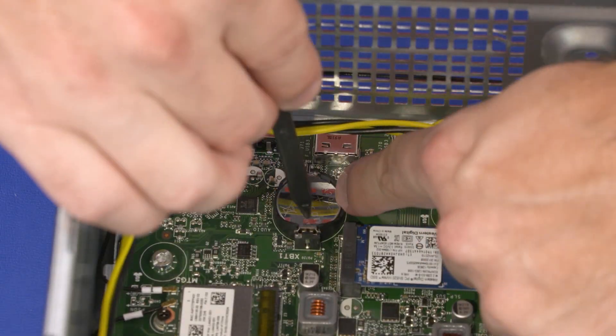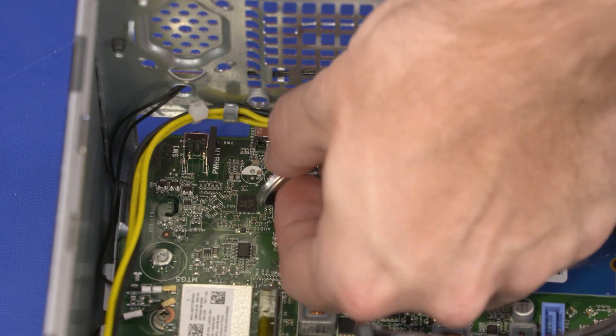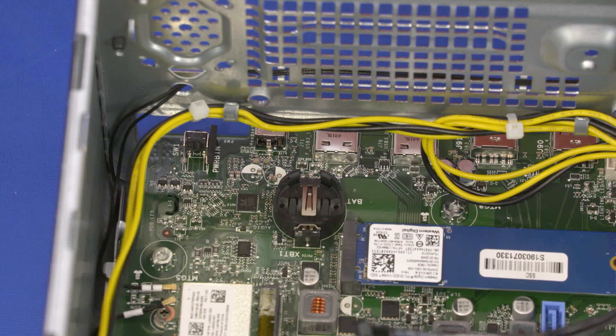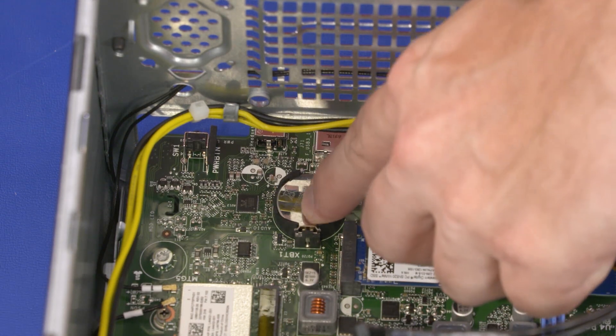Steps: Carefully release the CMOS battery from the socket retention clips that secure it on the motherboard and remove. Wait 30 seconds. Carefully secure the CMOS battery under the socket retention clips on the motherboard. CMOS factory settings are now reset.